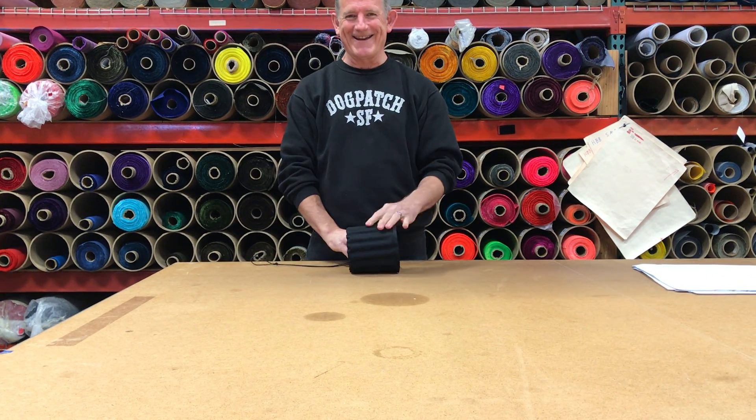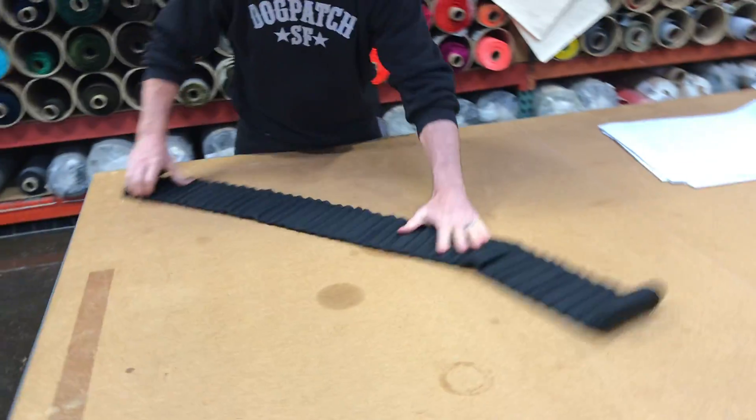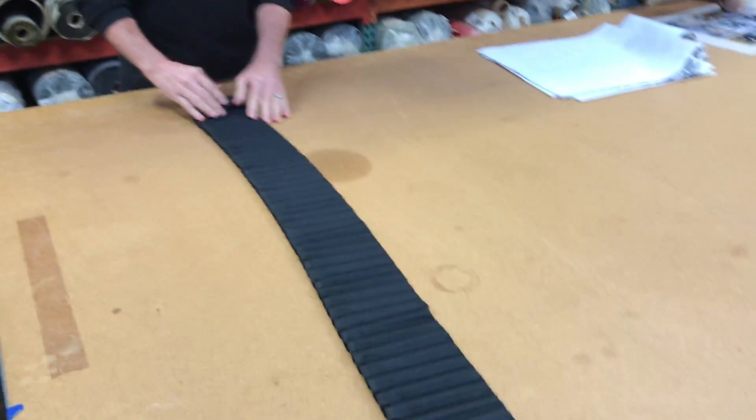You ready? Here it comes. It's five and a half feet long.